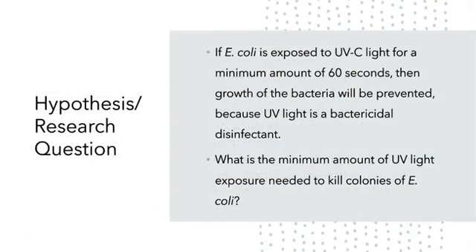Hypothesis and research question. The hypothesis is: if E. coli is exposed to UVC light for a minimum of 60 seconds, then growth of bacteria will be prevented, because UVC light specifically is a bactericidal disinfectant. The research question is: what is the minimum amount of UV light exposure needed to kill colonies of E. coli?